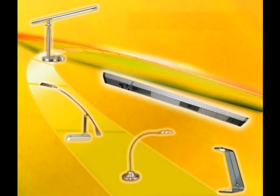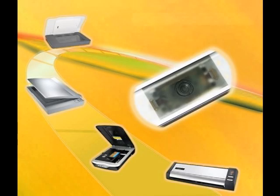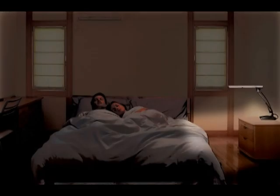Do you need an LED desk lamp? Do you need a powered USB hub? Do you need a scanner? Do you need a PC camera? Do you need a simple security system? Do you need a nightlight?